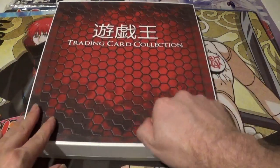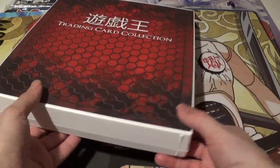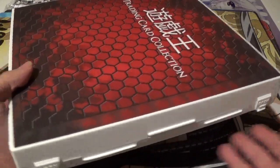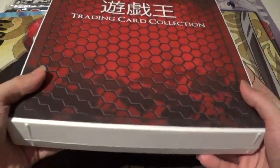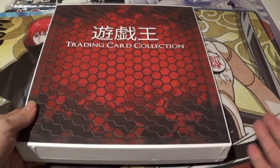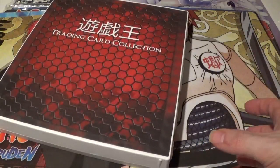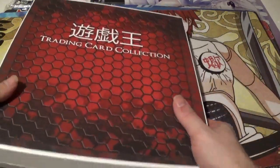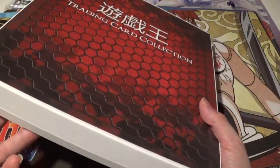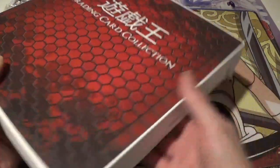Another cool thing I love is the hard case shell — it's very durable. It keeps your cards from getting dust on them, which is always a major issue, and keeps them from getting water damaged. Let's say you're using this as your local trading card binder, you're at the table, and someone spills some water. The first thing you're gonna go for is to save your deck, and then you're gonna want to grab your trading card collection. But by that time it might be too late. With this, it'll keep it dry as a bone on the inside.